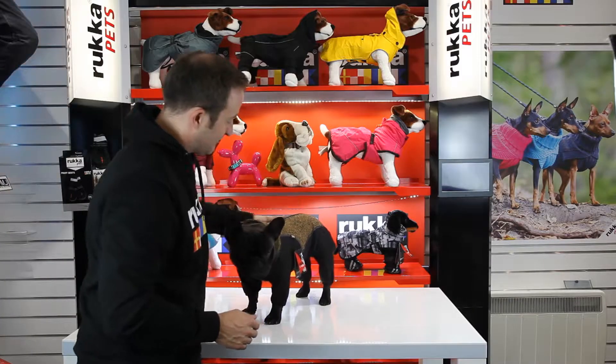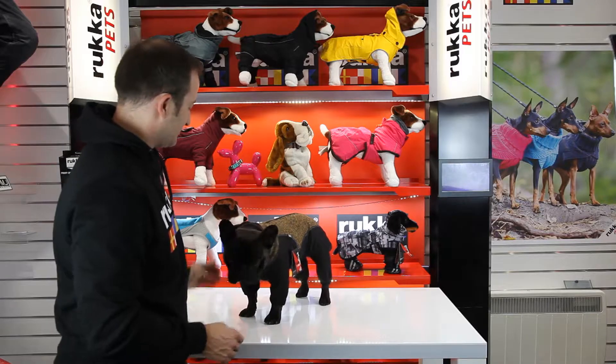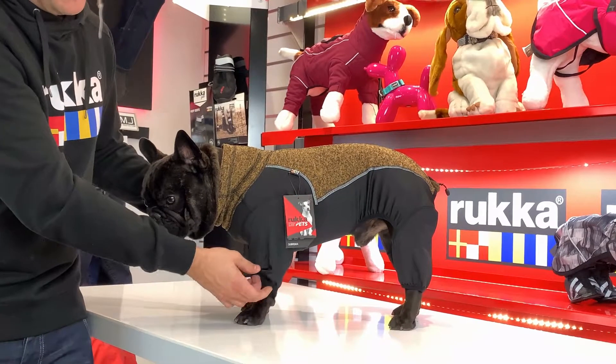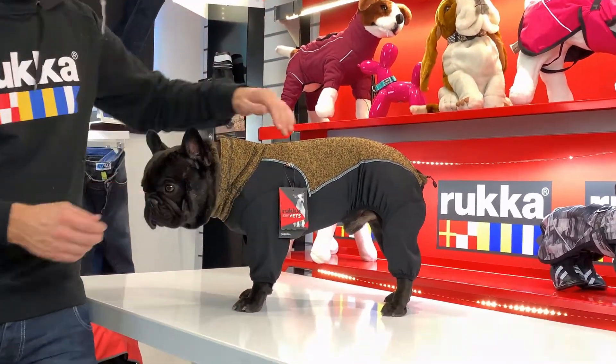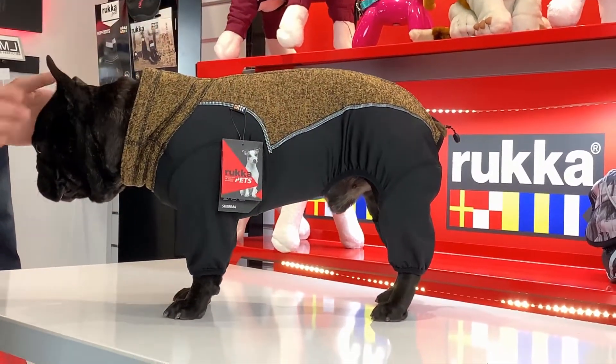This is the thermal knit — a technical knit running down the back that wicks away sweat and keeps things nice and warm under the product. There's a nice long neck with adjusters, elastin running down the legs for flexibility, and elastin all under the belly and chest to keep all the mud off.